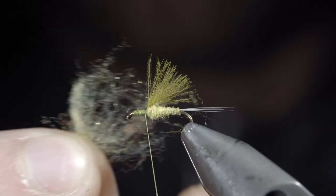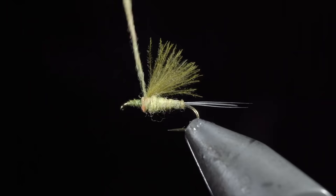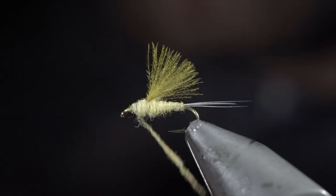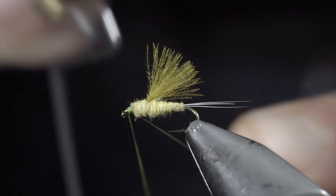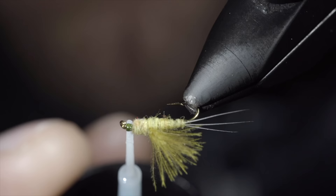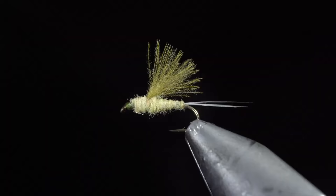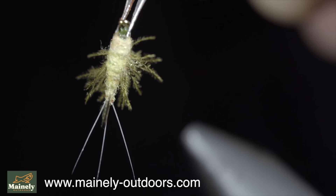Our next step is to grab some more dubbing, create a dubbing noodle, and begin wrapping it forward to continue our transition towards the head of the fly, having it sloped down. Once we reach the hook eye, whip finish to hold everything together, snip the excess free, and secure in place with some UV resin. And this is the RS2 — it's a highly versatile fly that I've caught fish using as a nymph, an emerger, and even a dry fly. I would highly suggest giving it a shot this spring. If you'd like to win this one, comment hashtag flies below.